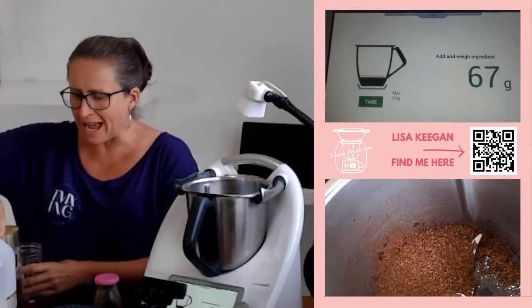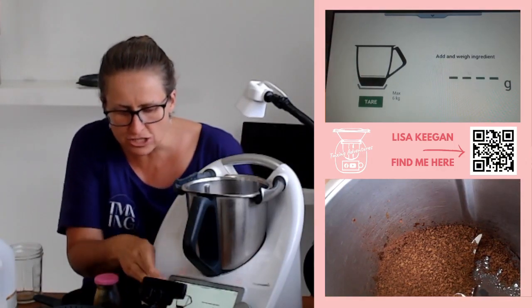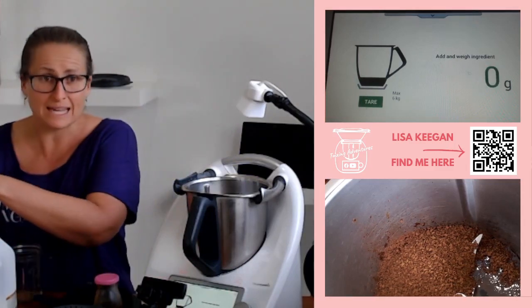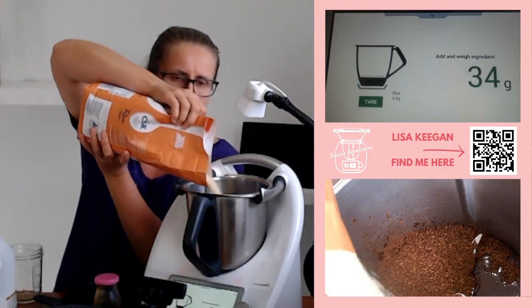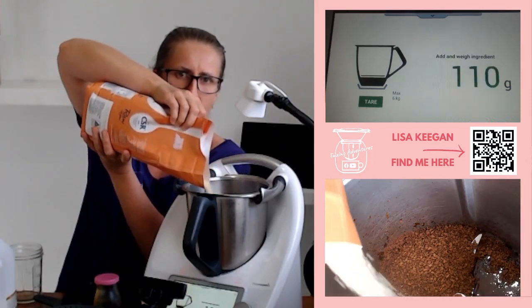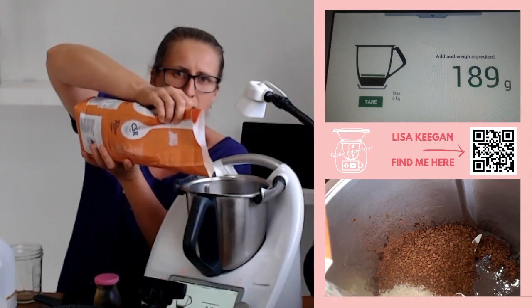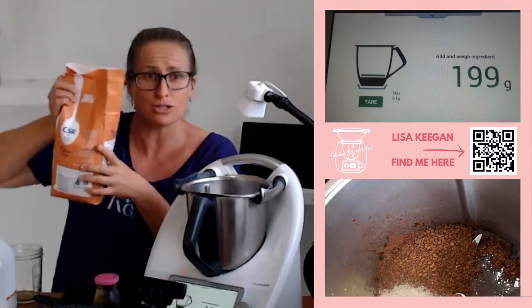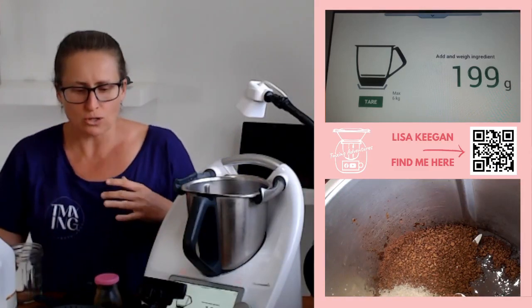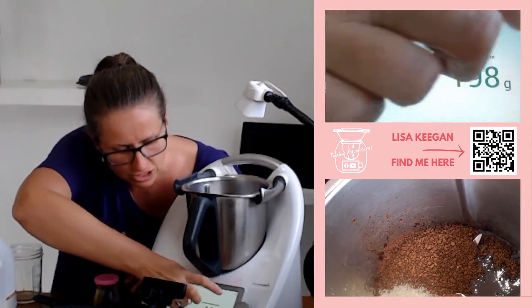We're not adding the vanilla in at this stage — the vanilla is important but if you add it in now it will cook off and it doesn't taste right. So in goes some sugar, and I'm trying to put it around the blade shaft so it gets cooked in, otherwise it sits there and by the end it's still sitting on top — you don't want that. Now we're going to leave it for 10 minutes.